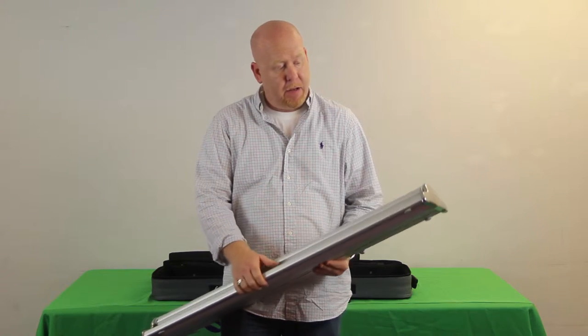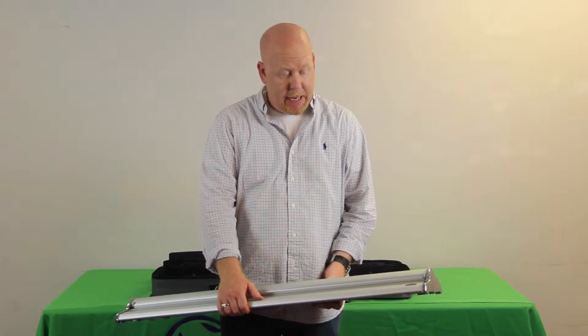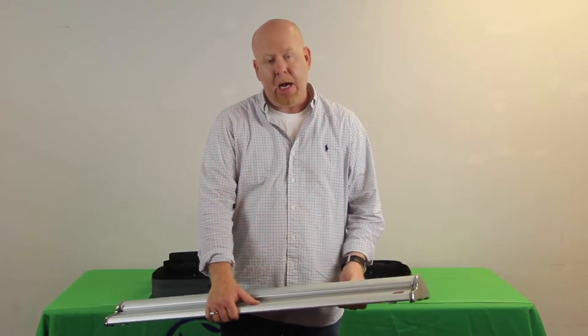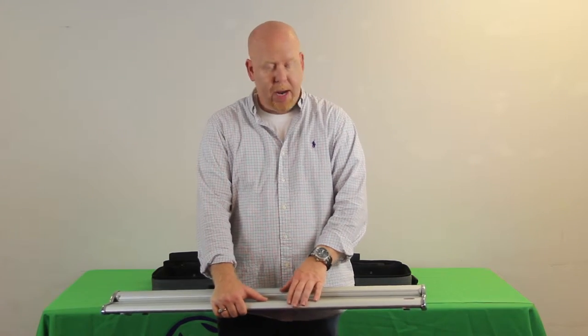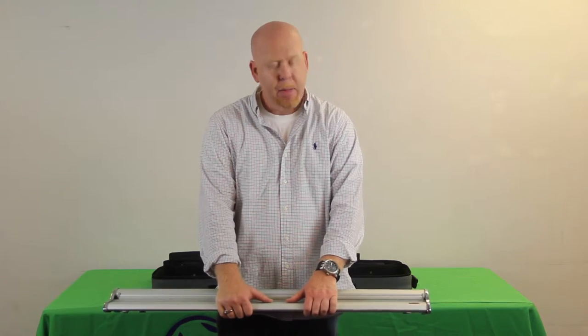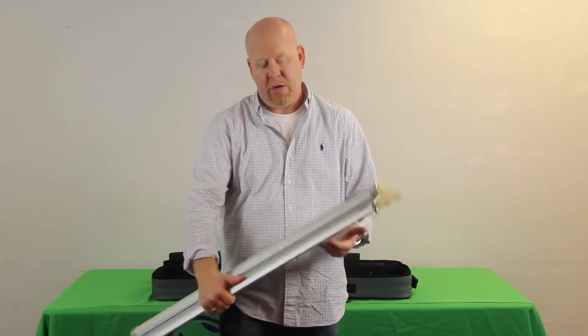The graphics themselves are printed using a variety of different printing processes depending on the print media. These can be done most commonly in vinyl, which is the more economical solution. But if you want something that's probably a little nicer looking, you can do these as a dye sublimation fabric.